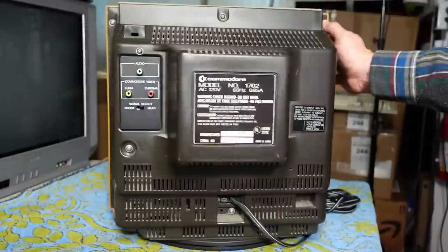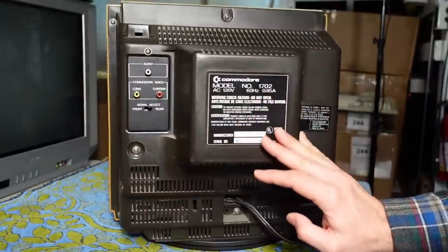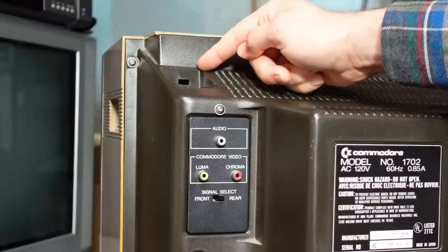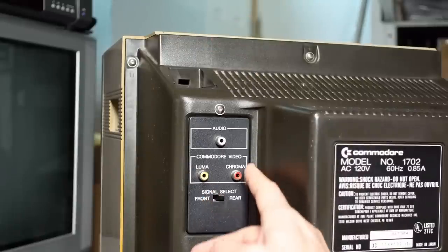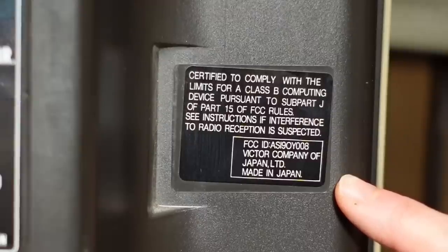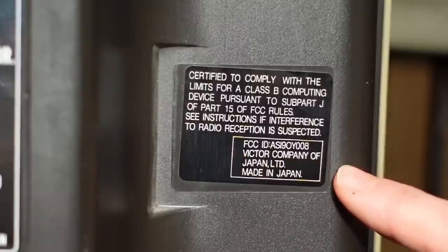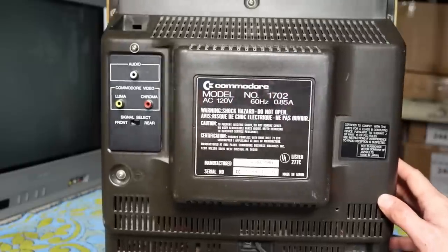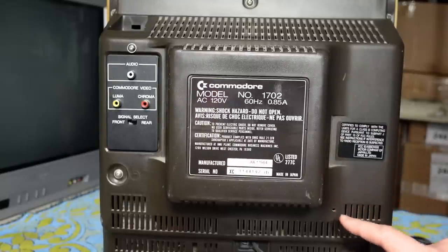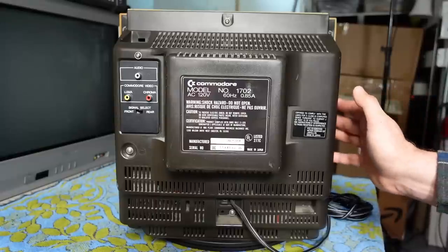I don't know how much Commodore had to do with the way the monitor looked on the front, other than of course this color which matches the Commodore 64 exactly. But clearly this back panel was borrowed from a TV set, because this notch and hole in the black plastic is clearly designed to mount a TV antenna. My friend Frank in Italy says in PAL markets there are actually two manufacturers of this set: one is JVC and another is Toshiba, and he's worked on both. He told me the PCBs inside were completely different between those two brands, but the exterior look of the monitor was identical.